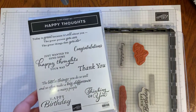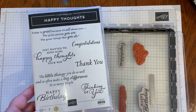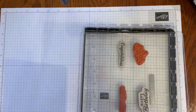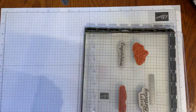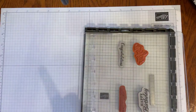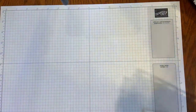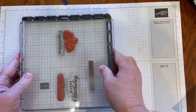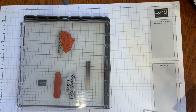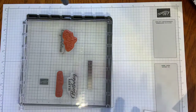This project came about because I was thinking my aunt would just love to have some cards at her fingertips to send out. I'm also using the Daisy Lane stamp set, as well as the Stampin' Up Stamparatus — our stamp positioning tool. This is something that will make your stamping go quickly and easily, especially if you have a lot of cards to stamp.